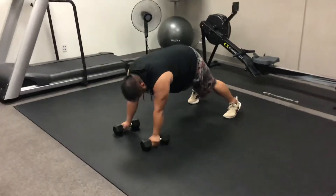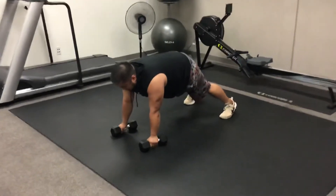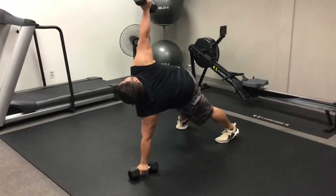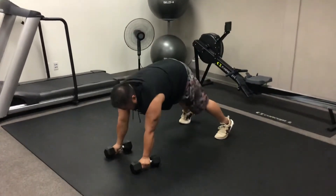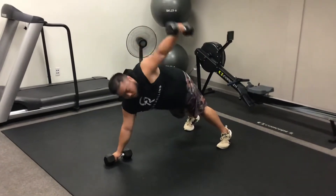Now we're going to show you what this looks like when you put all three together. Mike's going to start with the twists — he goes ahead and twists, brings it back down with good control all the way over, twists again, keeping those hips square to the floor.